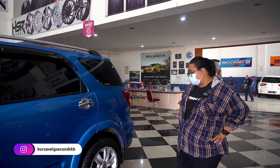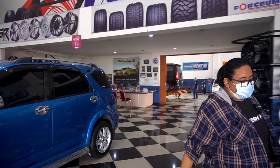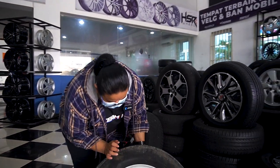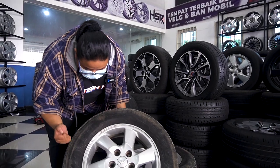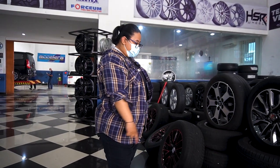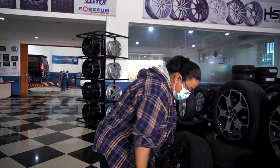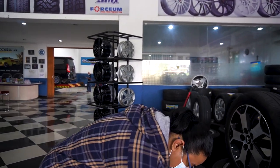Kayak mirip-mirip OEM juga jadinya, soalnya kan OEM-nya juga ini. OEM-nya silver juga. Ini pake ring 16, 215/65. Ini bawaannya. Ban-nya juga udah mau botak banget nih, udah abis malah. TW-nya udah mentok.